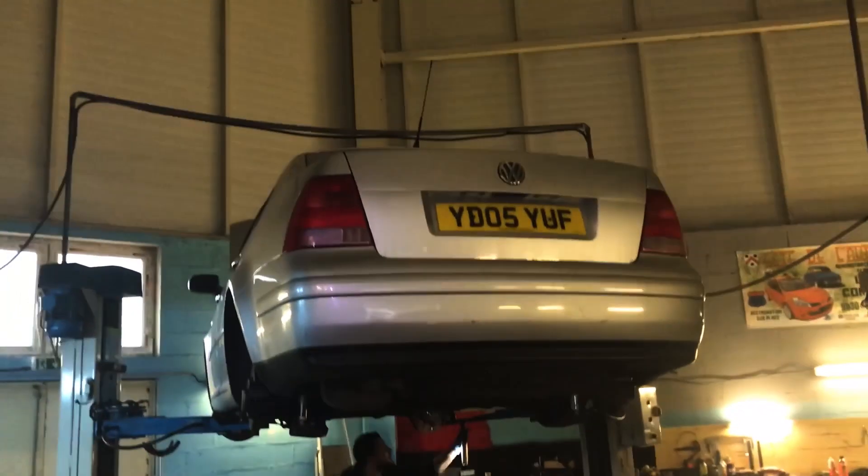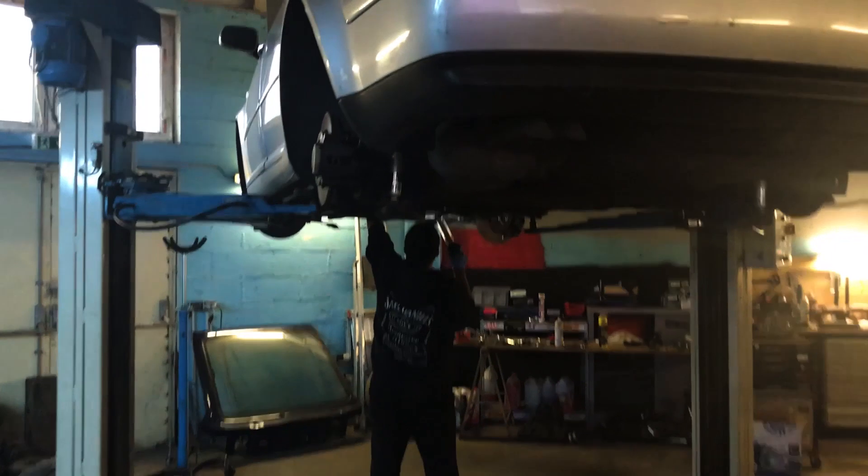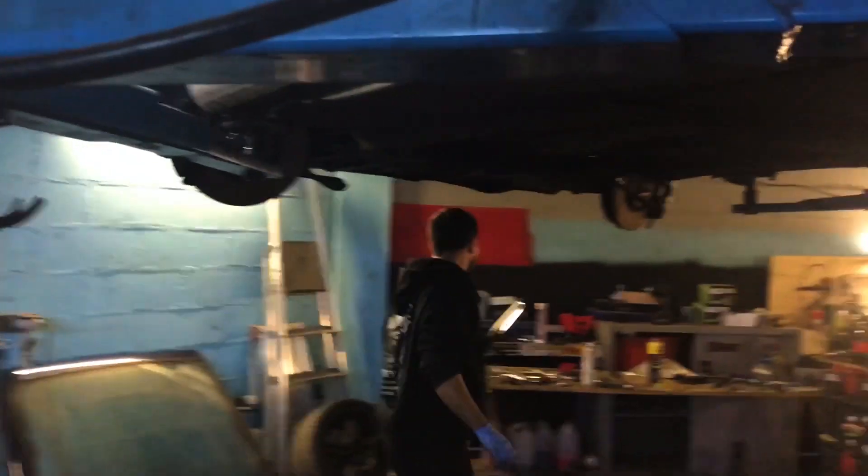At the back we've got S3 brakes — or R42 brakes, they're basically the same — at 256 millimeters. Hopefully I'll pick it up tomorrow, thanks to my friend who doesn't like being recorded.